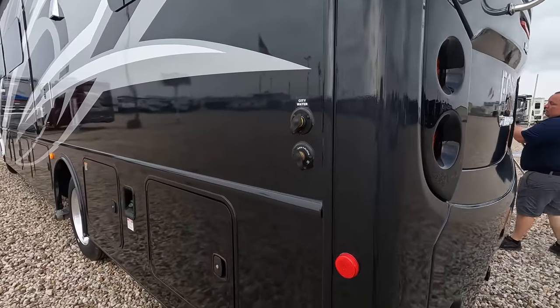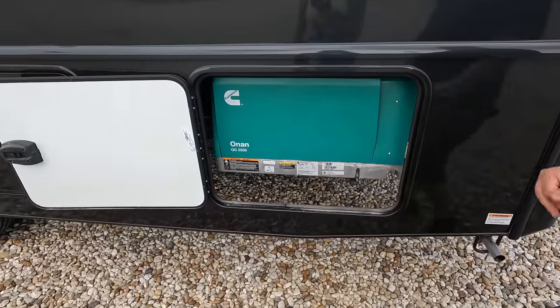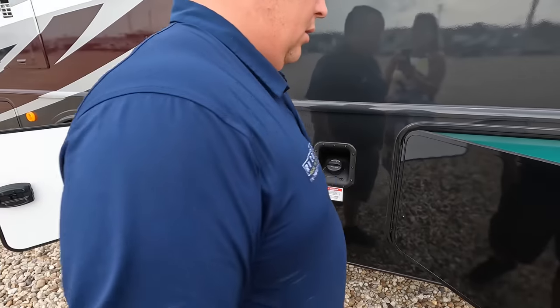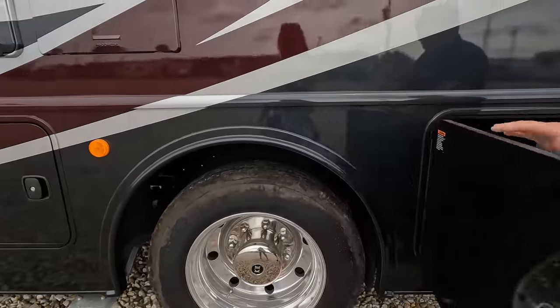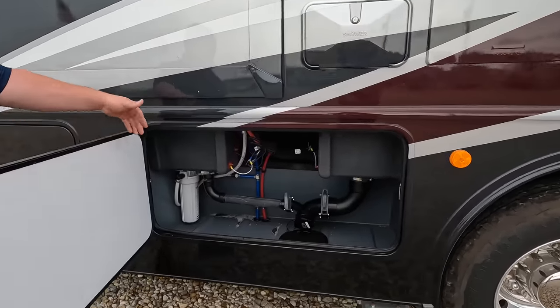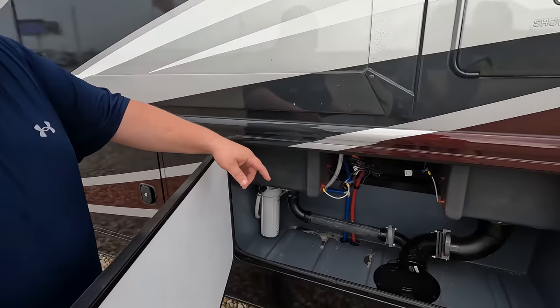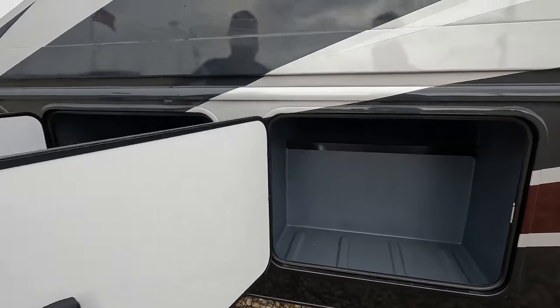On this side of the motorhome, we have the city water connection and the black tank flush. The generator is here — a 5,500-watt unit. There's a 50-amp power cord, an auto transfer switch, and a water heater with an outdoor shower — fully painted, which looks great. There's also a water filtration system and additional storage compartments.